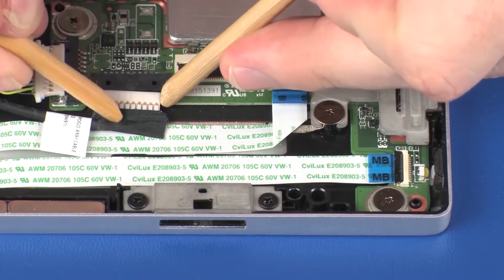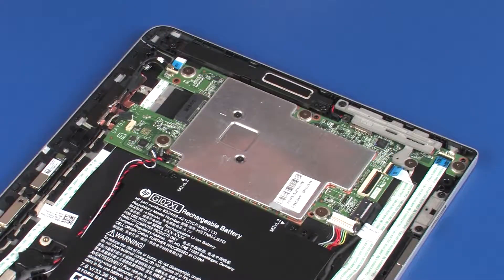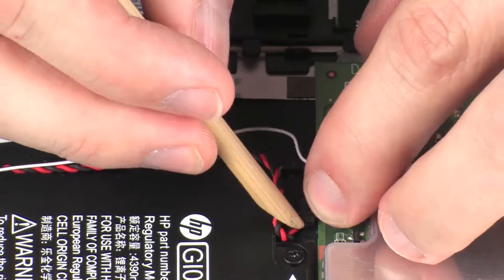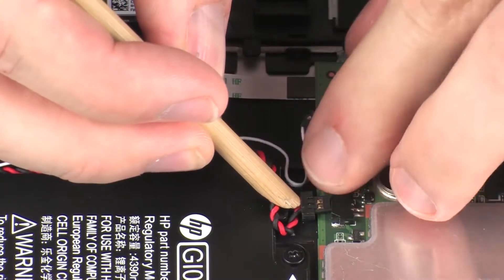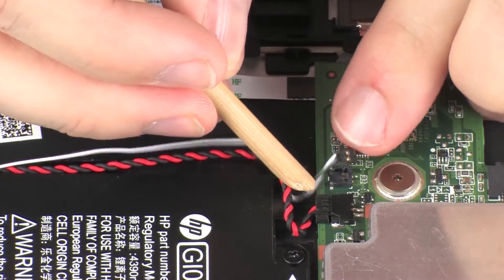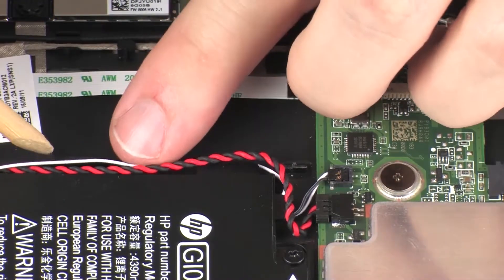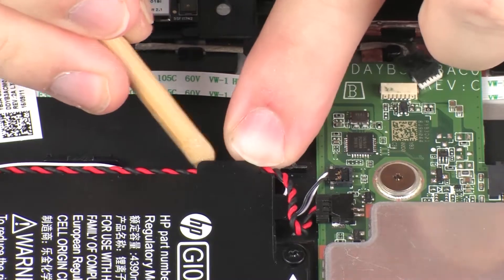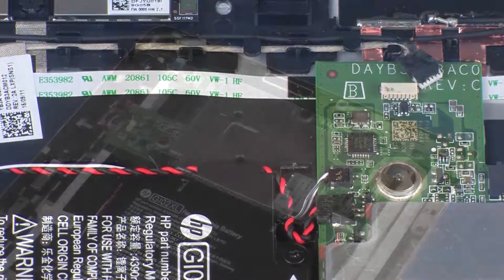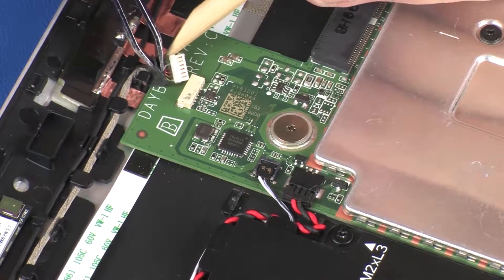Connect the POGO connector cable into its connector on the system board. Connect the RTC battery cable into its connector on the system board. Connect the left speaker cable into its connector on the system board. Route the RTC battery and left speaker cables through the routing channel on the battery. Connect the webcam microphone cable into its connector on the system board and replace the retention tape.